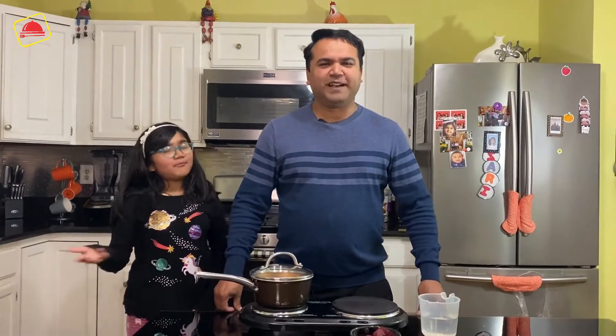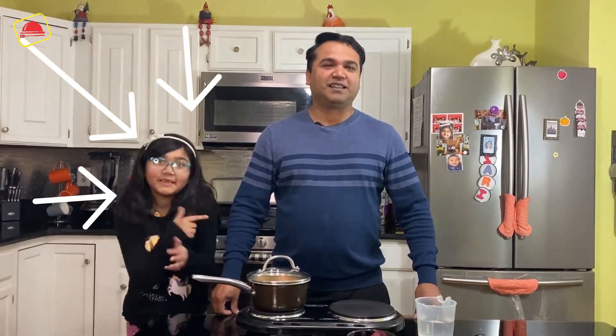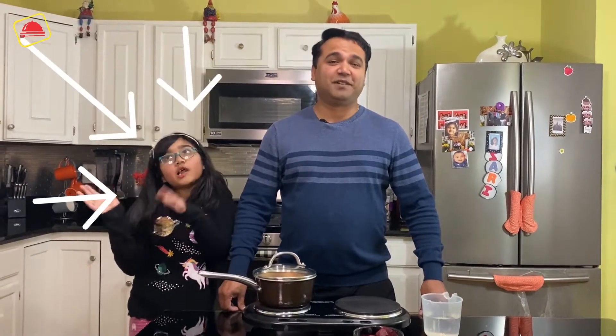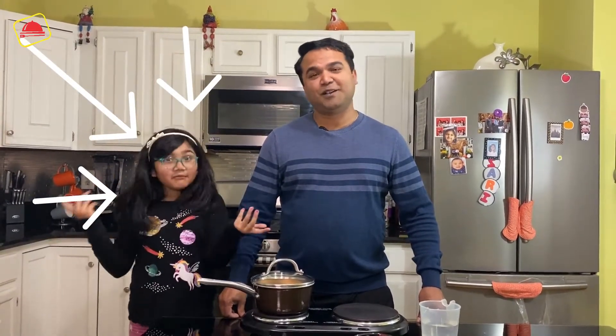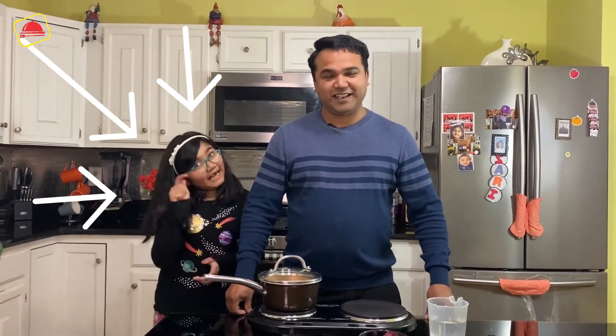We also make different recipes, but we add soda and water to create a chemical reaction and pink color. This is a time-consuming method. Today I am going to tell you a simple method.